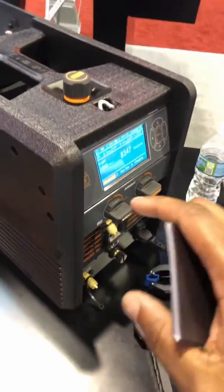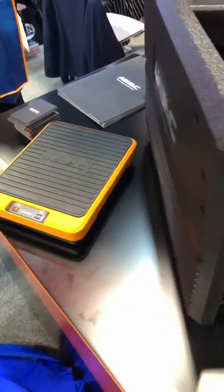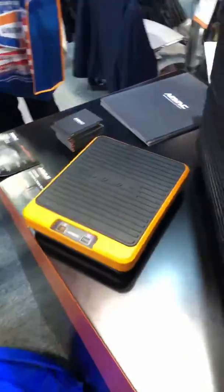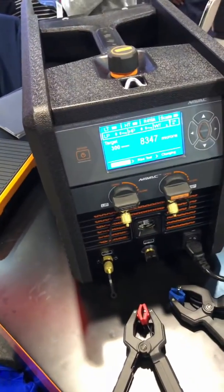You have settings on here where you can actually set it and forget it, which means you can put your tank on here and you can charge it up. You dial in your charge that you need, put your tank on here, hook your hoses up, hook it up to the machine, set it, forget it. It'll actually automatically shut off.